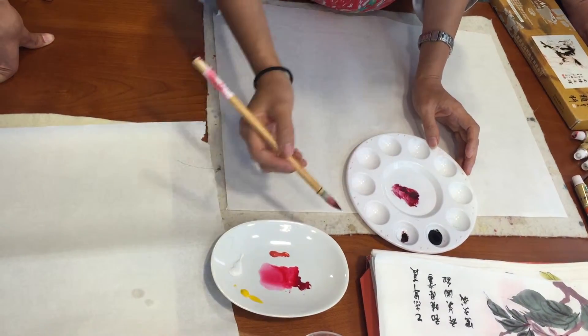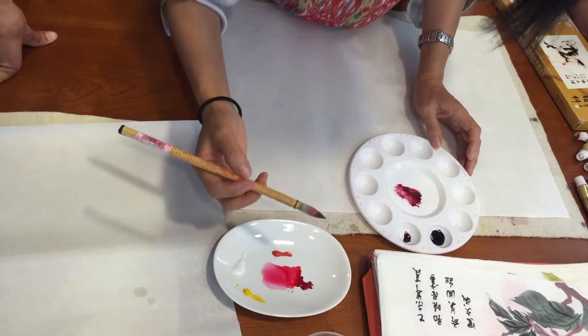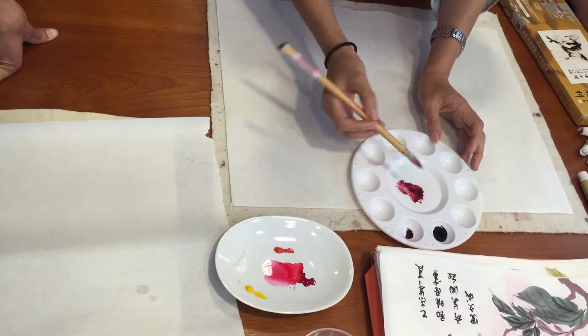It's dark red, and a little bit different from this one, so you can check the color here.